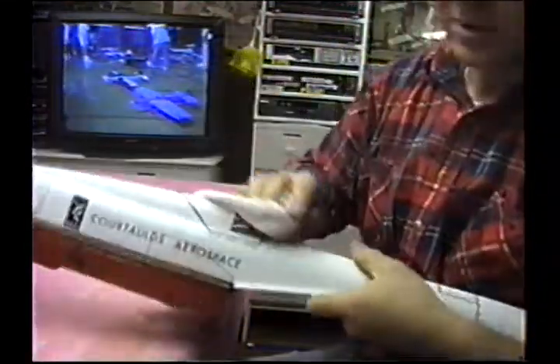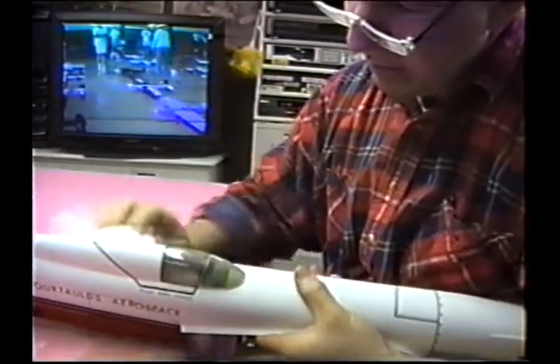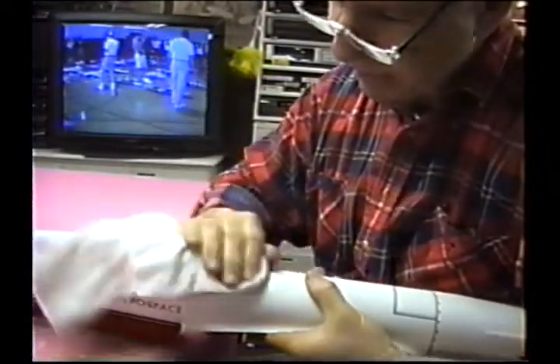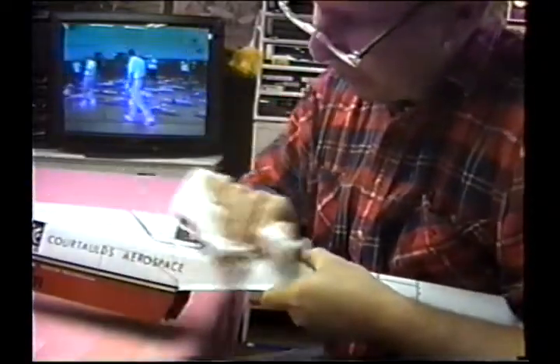I remember years ago what a big mystery it was to buff out a plane. Oh my God, it was like black magic — that mystery is gone, thankfully forever. A final shine will usually bring it right up.